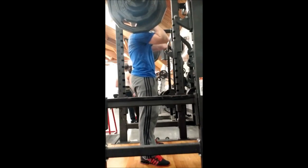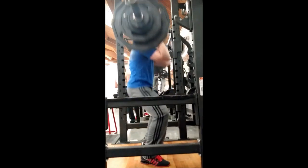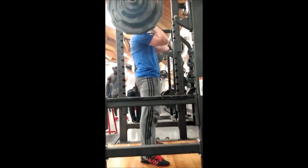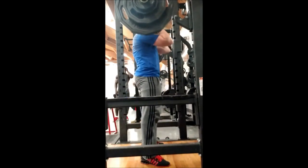I widened my stance here and you'll see the depth is even worse. I don't know if I lack the ankle flexibility or what, but I just seem to not be able to go ass-to-grass on front squats. Maybe it's just because I'm unfamiliar with the lift.